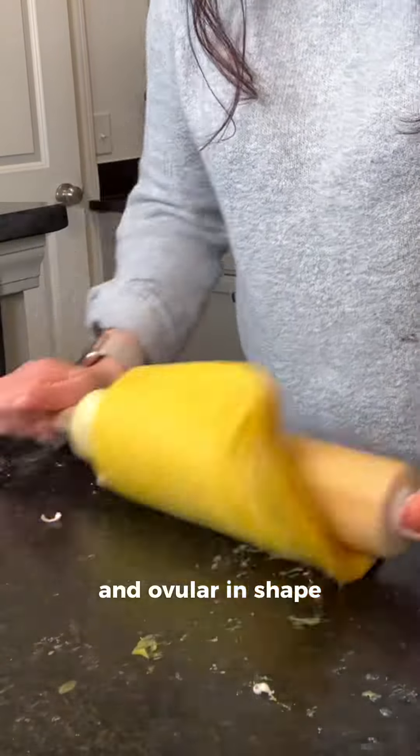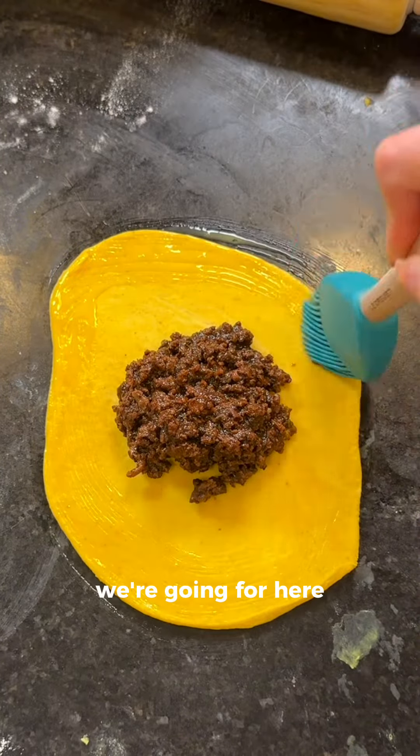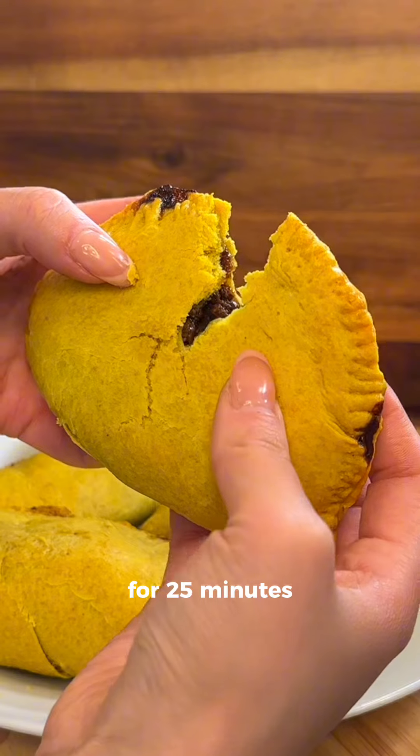For the patties you want the dough to be long and ovular in shape, not circular, or else it's going to give empanada and that's not what we're going for here. I'm adding the meat filling, brushing an egg wash on the ends, and pinching the ends shut with a fork.